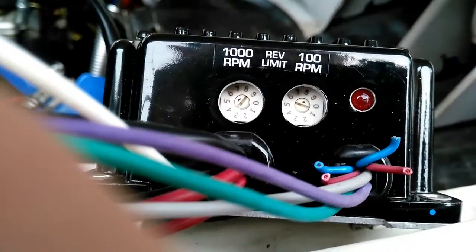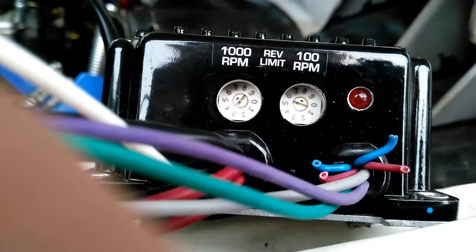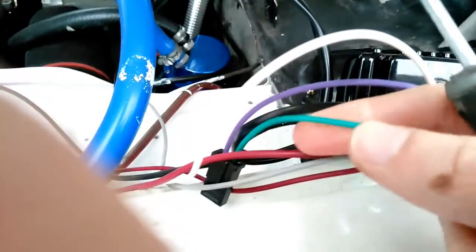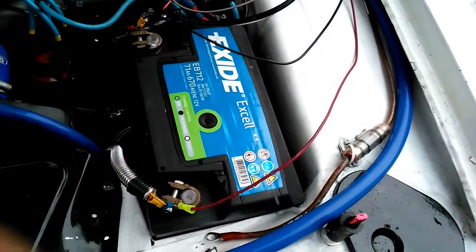There are quite a few wires on this unit that may or may not be used. In my case, because I'm running an electronic ignition, I don't need the purple and green wires, which are meant for a separate magnetic pickup — so those are just going to stay unattached.